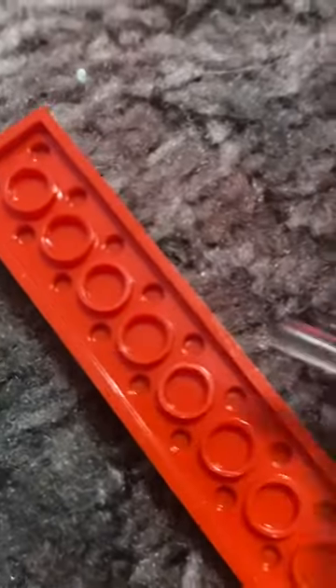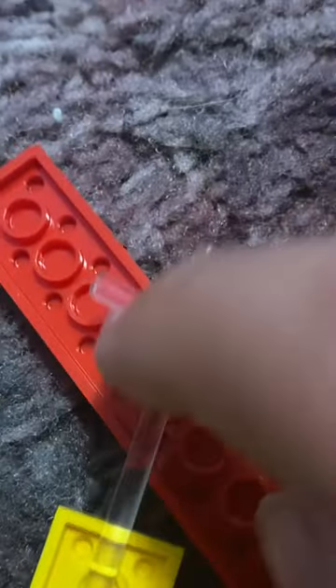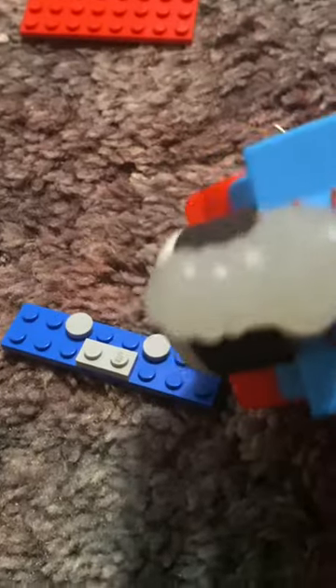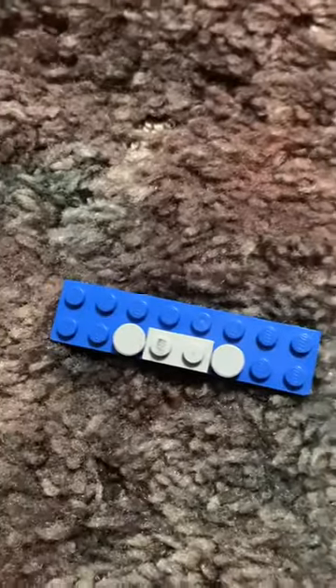Stick them on the fourth middle hole right there. Now for the head. First you grab this blue piece, which is actually the same length as the yellow piece. Put studs in that long piece. You can customize it however you want — like you turn it upside down. He's sad. Put the long piece down and you got him nervous or confused.